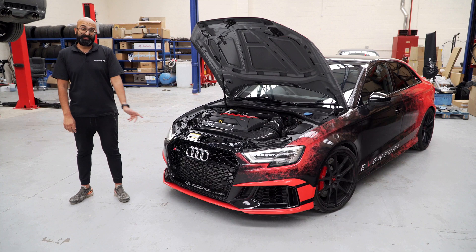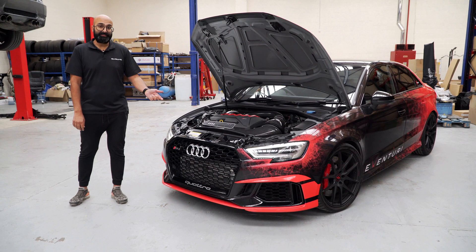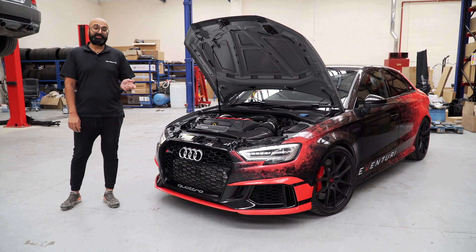Cosmetically, I think the RS3 looks absolutely fantastic now. Let us know what you think of the wrap in the comments section. What I'm really looking forward to with the new performance modifications is to see how much difference this actually makes on the road and on the track. The car is going to VMAX this weekend, so keep an eye on social media to see how we're getting on.